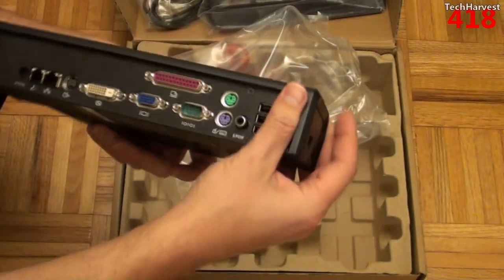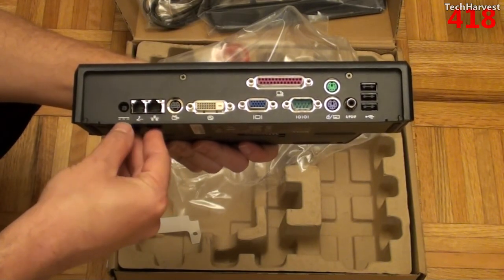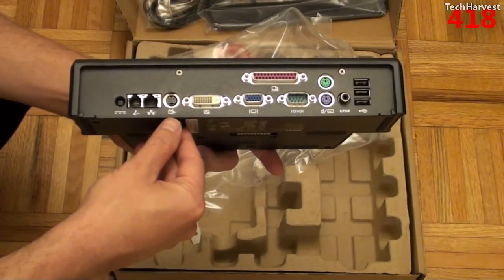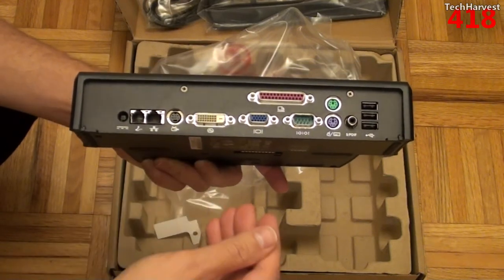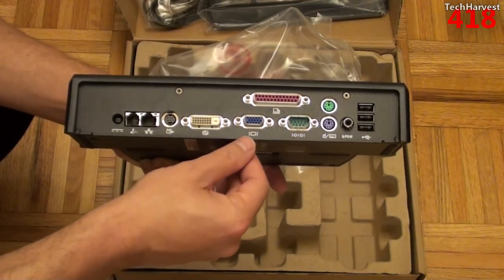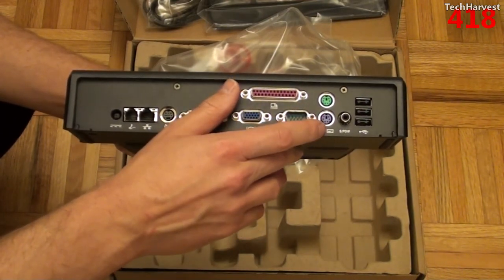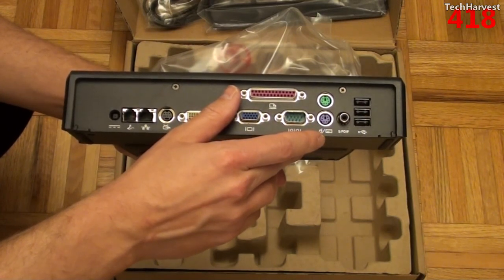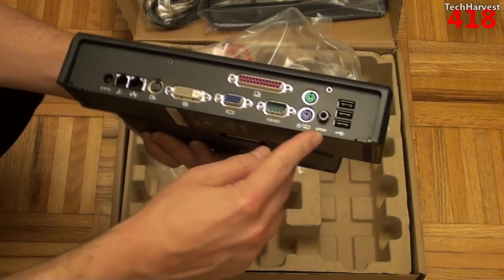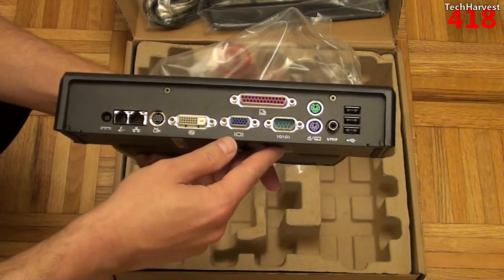On the back of the device you have your Ethernet port, your modem port, your power port, your S-video out if you want to connect this to a television, your DVI port, your VGA port, printer port, serial port. You have two PS/2 ports — one for your mouse and one for your keyboard. You also have an SPDIF port and three USB ports.